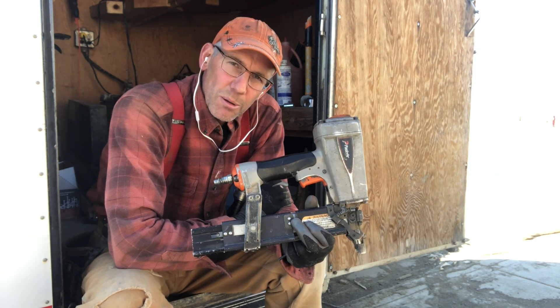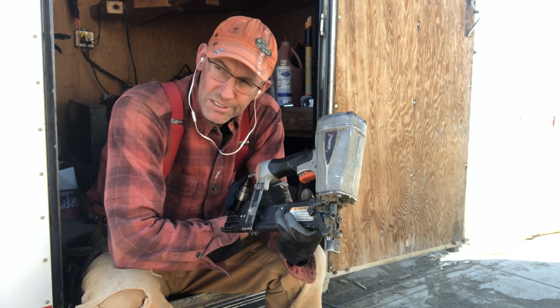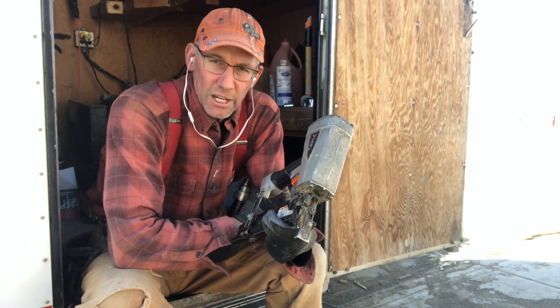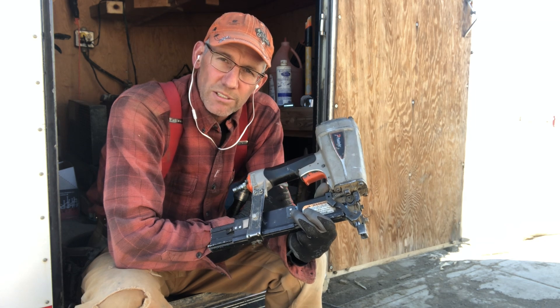A box of staples per house? 100, 200, 300,000 staples — I don't know. So it has a right to be cranky.